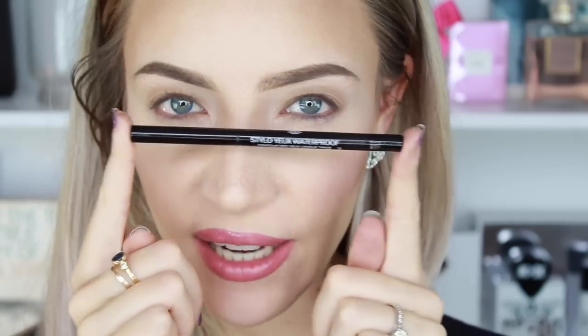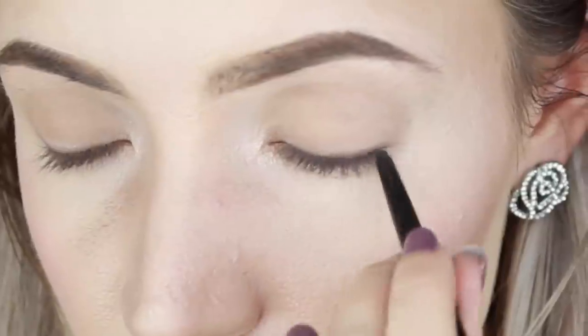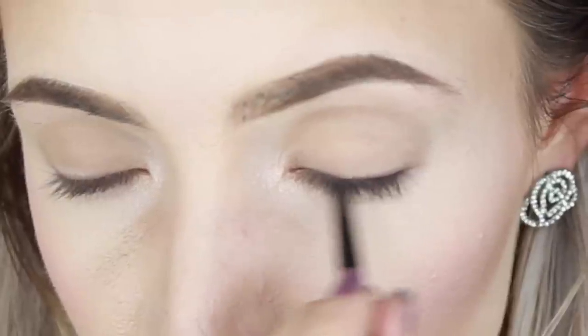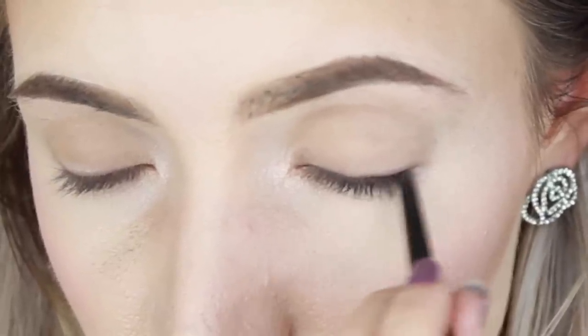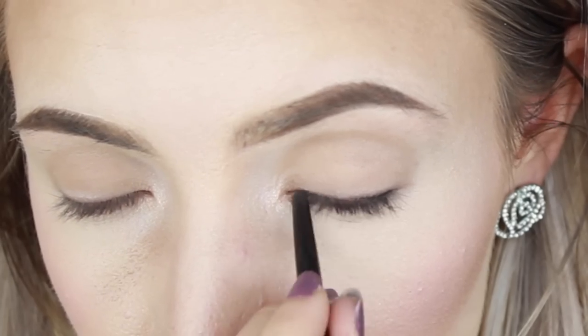Now I'm taking a black eyeliner — this is the Chanel Stilo U Waterproof Eyeliner in Black. We're just taking a little bit of it and doing the exact same thing that we just did: smudging this very gently through the roots of the lashes. So we're not drawing it onto the waterline or above the waterline, we're not doing a winged liner or anything like that. We're literally just making the roots of the lashes appear darker and thicker.